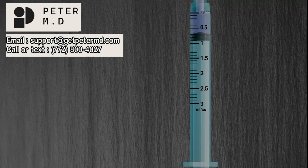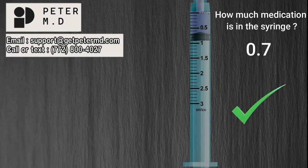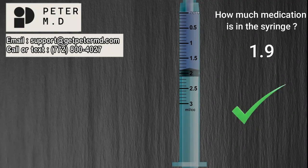Now that we know the value of all the graduation marks, let's determine the amount of medication in the syringe. How much medication is in this syringe? If you stated 0.7 ml, you are correct. Try one more — how much medication is in this syringe? If you stated 1.9 ml, you are correct. Great job.